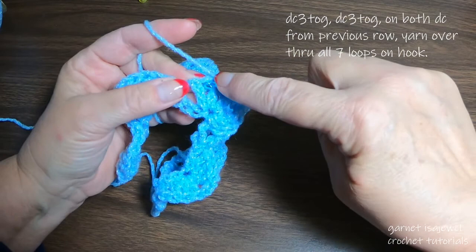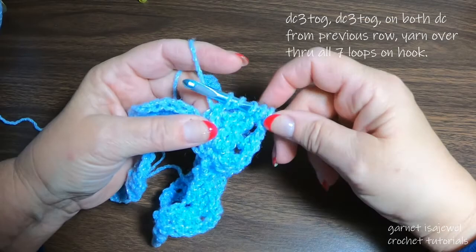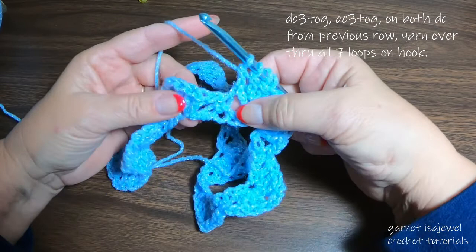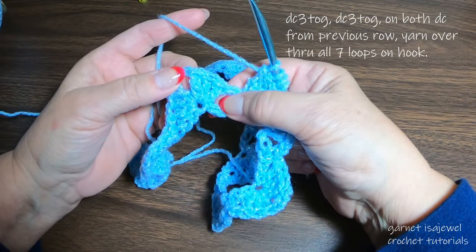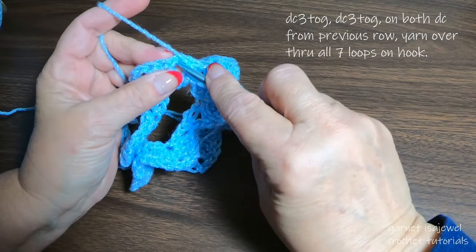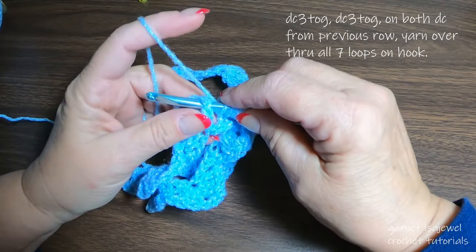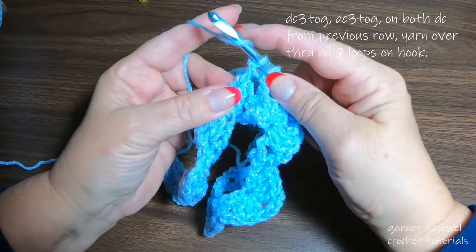Yarn over one more time, go through the stitch, come up and through that chain, yarn over, pull up a loop through the two. Now we have to complete the look of the star this pattern creates, so continue doing the same thing to the next three double crochets — leave all loops on your hook. Yarn over, go underneath, pick up the top part of that stitch, pull up a loop, yarn over through two loops. Two more to go: yarn over, pull up a loop, yarn over through two, and stop.